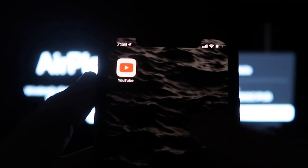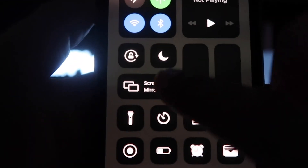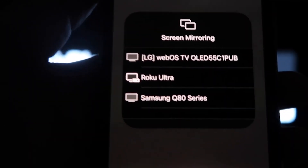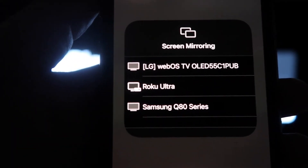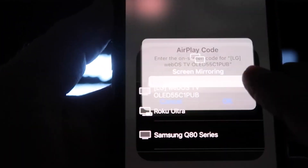Once you're on this screen, grab your iPhone and from the top right swipe down to open Control Center. Right there you'll see an option that says 'Screen Mirroring.' Click on that and it'll bring up all the options of where you can screen mirror your iPhone.